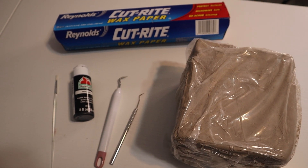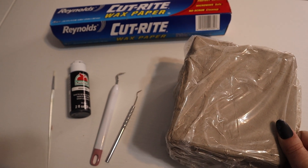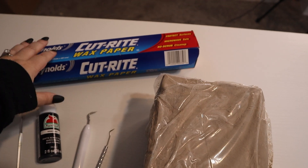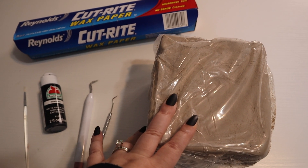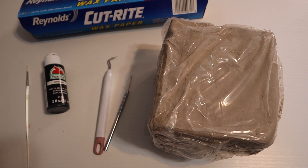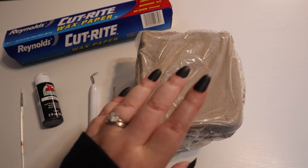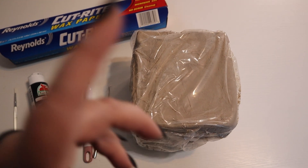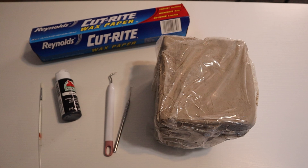For this craft you're only going to need a few things. You're going to need some type of clay — I'm using some air dry clay that said it was white on the box, so maybe it will dry white, we'll just have to see. I'm also going to be using some wax paper and, since I don't have any clay sculpting tools, I'm just going to use some of my Cricut weeding tools. We are also going to need some acrylic paint and a paintbrush, something to cut the clay, and some water to help sculpt it.